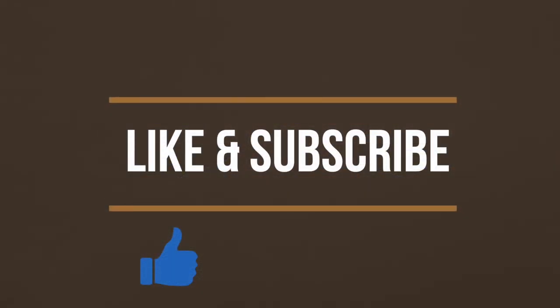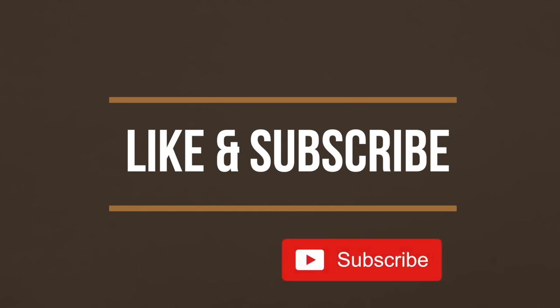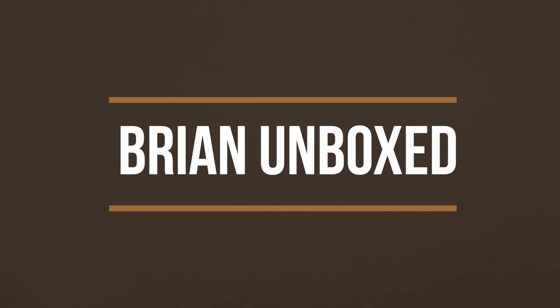So that is my review of the Soundcore Frames audio glasses. If you like my video, go ahead and hit that like button. And if you haven't subscribed yet, hit that subscribe button as well. Until next time, this is Bryan Unboxed. Take care everyone.